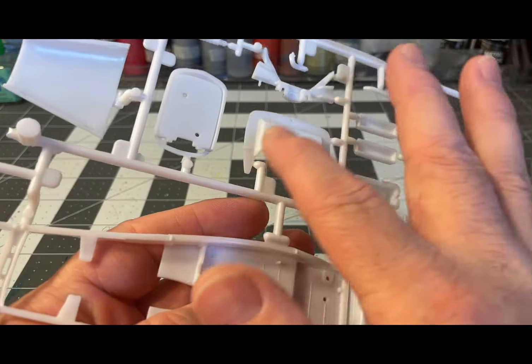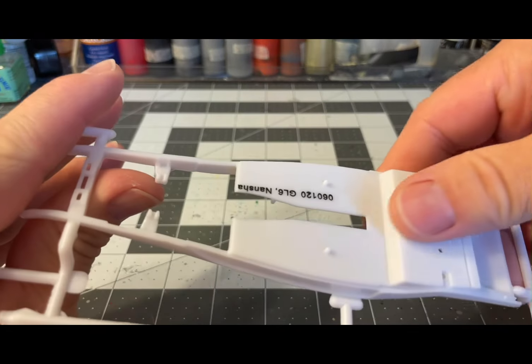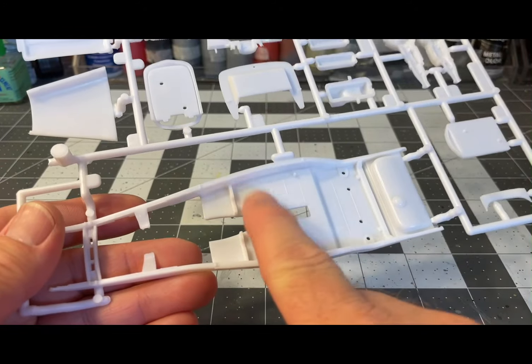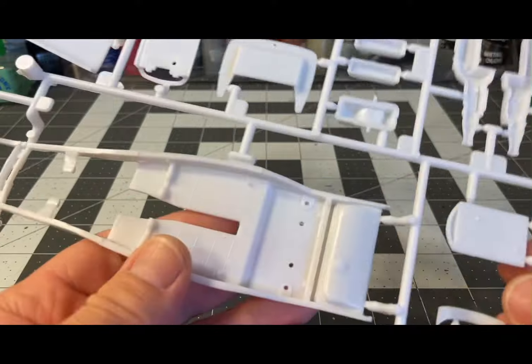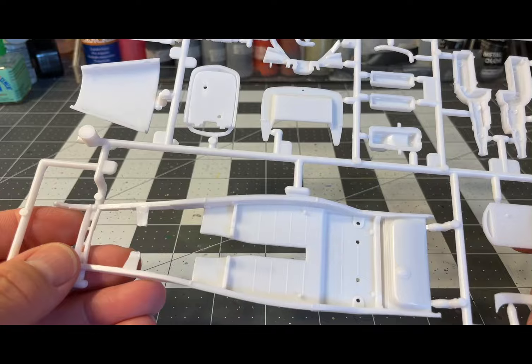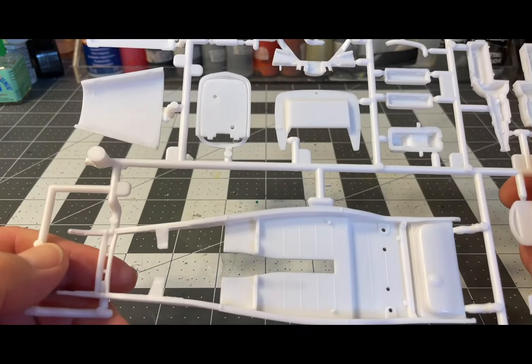There's the smooth firewall, floor pan, and the chassis underside — here's the floor pan where the interior goes in, with a molded-in fuel tank. There's also another piece that goes underneath on the chassis view.